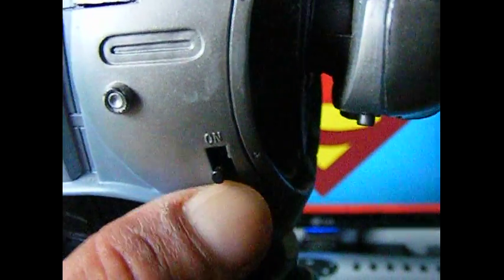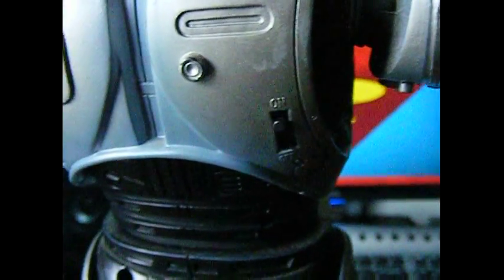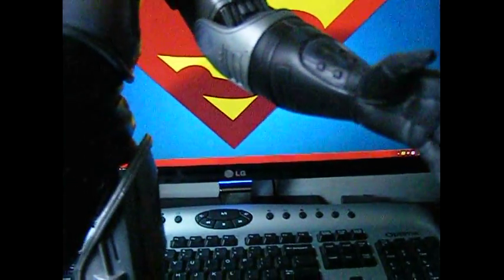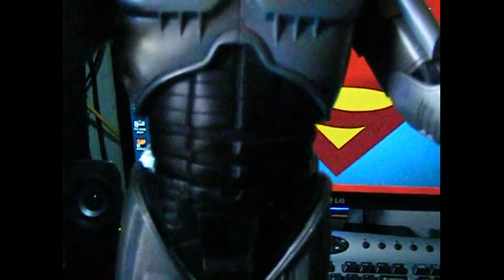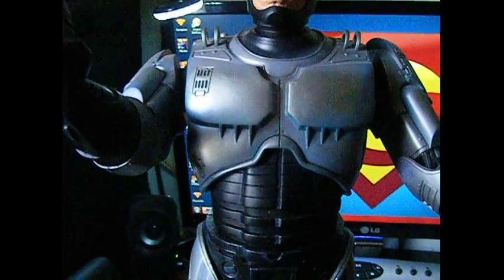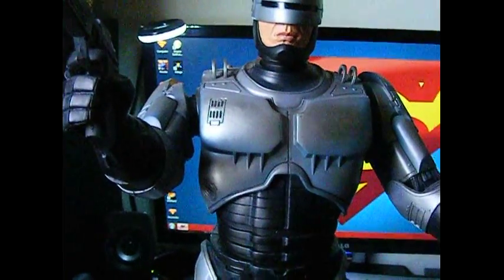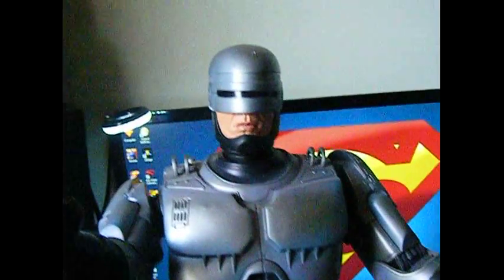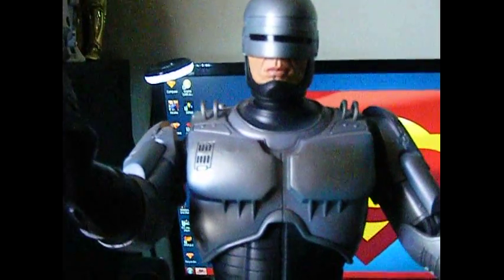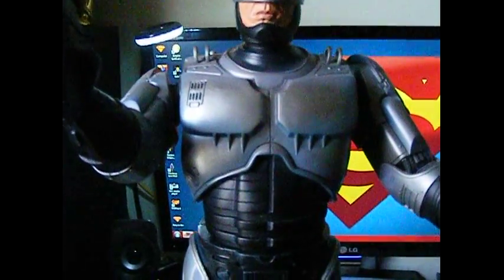His arm switch is here, and if you'd like, we can go through the sounds. 'Serve the public trust, protect the innocent, uphold the law.' There's a sensor in the front — 'Your move, creep.' He says there's a sensor: 'You are coming with me.' That's his robotic sound. 'Come quietly or there will be trouble.' It's a motion detector. 'Thank you for your cooperation. Good night.'